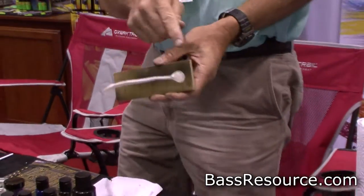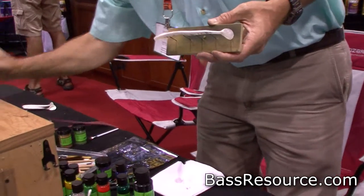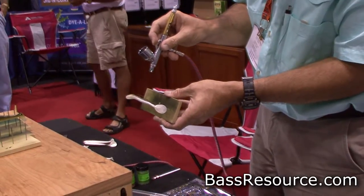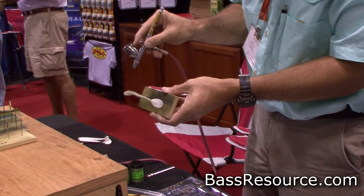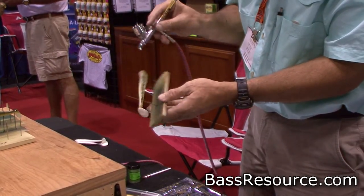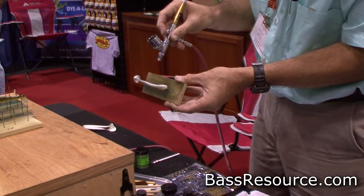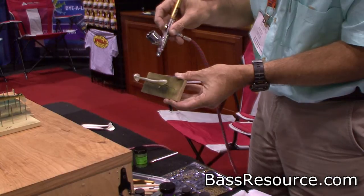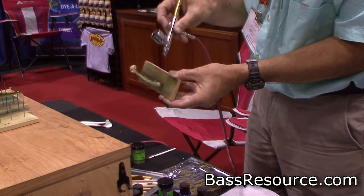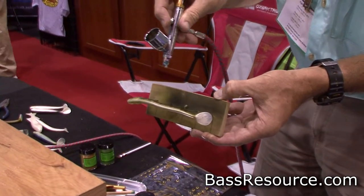I'm going to use an airbrush next to put a green back on this. So I've got an airbrush set up here, and I'm going to just start putting a light coat of green on it. I'm going to layer it on there really thin to start with.